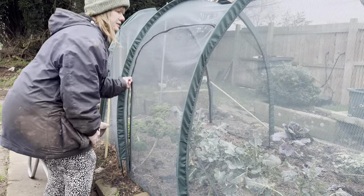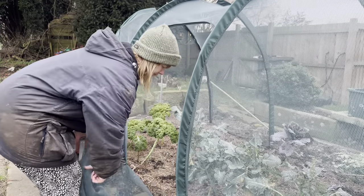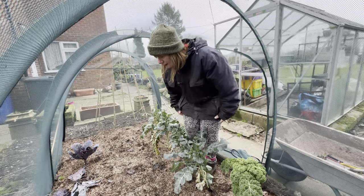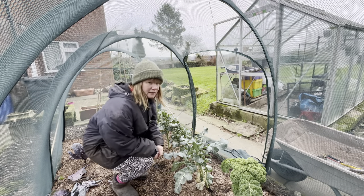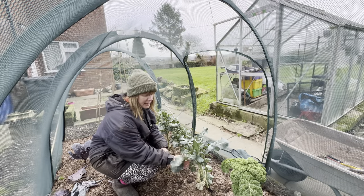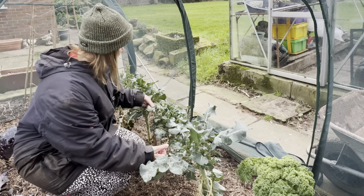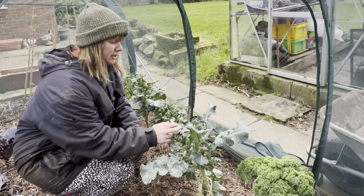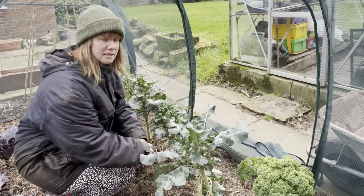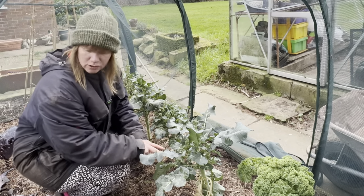First things first, we need to have a look at what's actually left in here. These are my tender stem broccolis. Towards the end of the season everything in here was succumbing to whitefly - they're still a little bit on the leaves. I'm probably going to try and harvest what I can of these little stems but I think these plants are done. I've had about six harvests off them in total so it's time for those to come out.